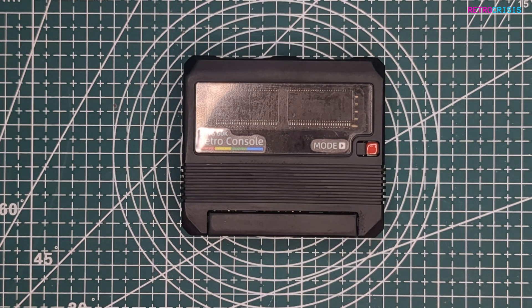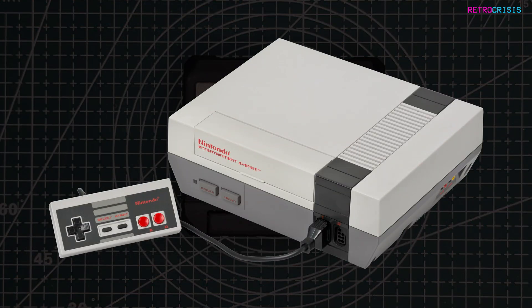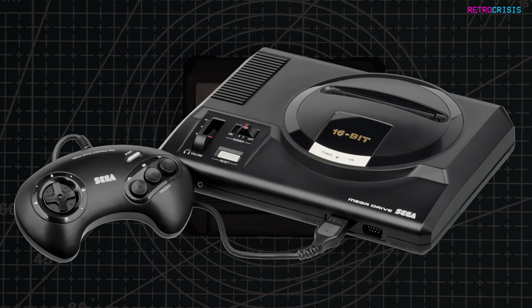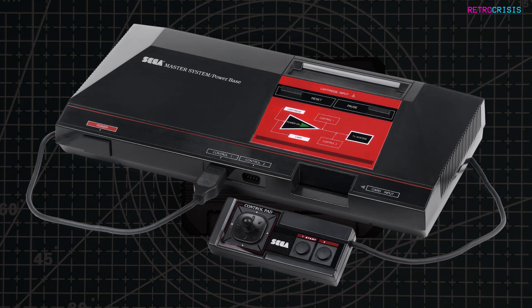The system comes preloaded with a number of cores. Each core is designed to play a particular retro gaming system. So out of the box, you can play NES games, Super Nintendo, Game Boy Advance, Mega Drive, and Sega Master System games, and I've been told more systems are on the way.